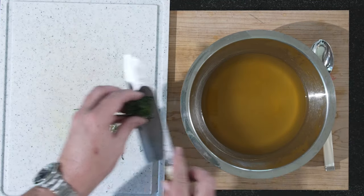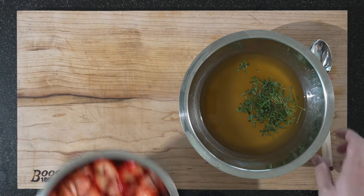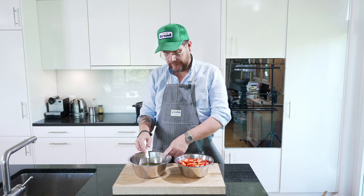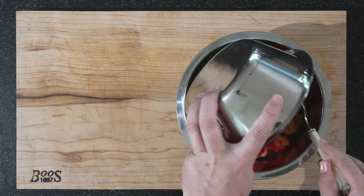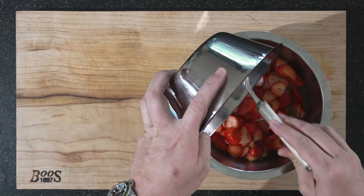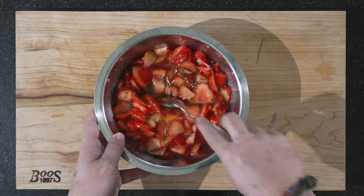The marinade has cooled down. We'll put in the mint and mix it around a bit. Now you can choose — do you want to put the strawberries into the marinade or the marinade onto the strawberries? This is a bit bigger, so I'm going to put the strawberries in here. I'll just mix this around. This is beautiful.